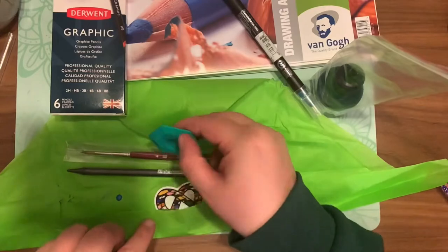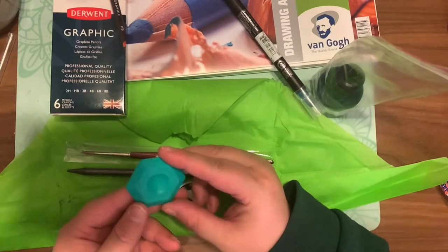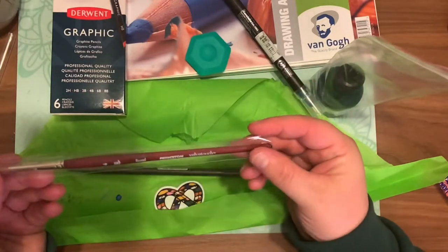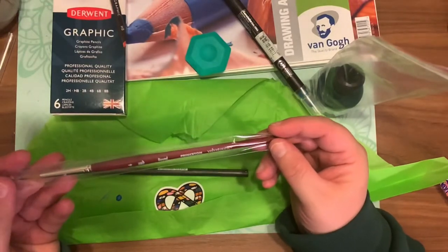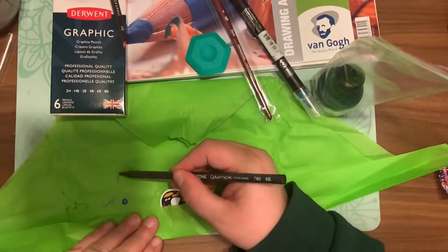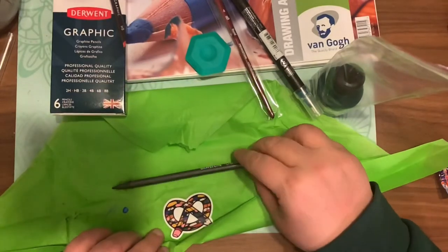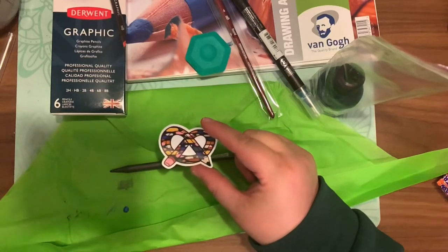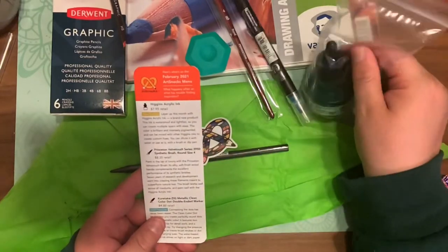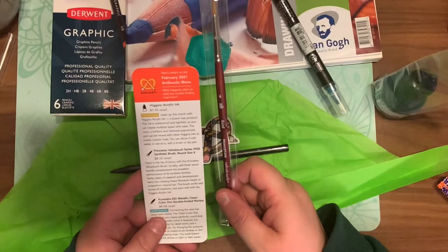They're very cool to use. Next is the Kokuyo eraser, which retails for $1.39 — it's really cool to hold in the hand and has a hexagonal shape. Next I'm pulling out the Princeton #4 round brush. And last but not least, this is the Caran d'Ache pencil, which retails for $5.72. This is all graphite — there's no wood in this one, so when you sharpen it you don't have to worry about wooden pieces, and you can use the graphite chunks to smudge and paint if you want.